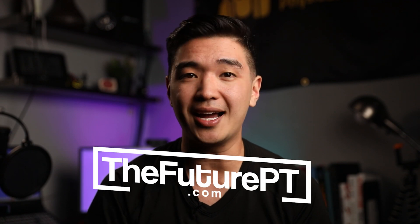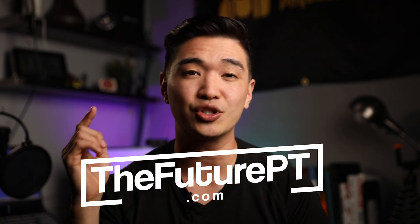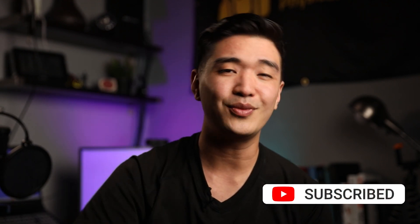Try this out next time you're doing a telehealth session and let us know how it goes in the comments below. If you like these tips and you want to learn more, go to thefuturept.com and sign up for our weekly newsletter where you'll be getting tips like these sent straight to your inbox. Don't forget to subscribe, hit that share, hit that like button, and we'll see you in the future.